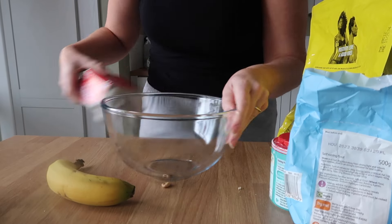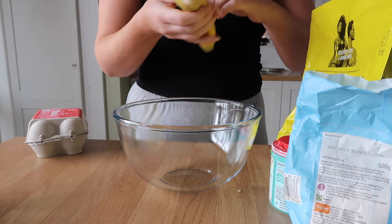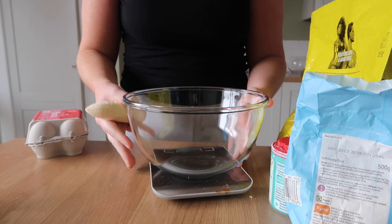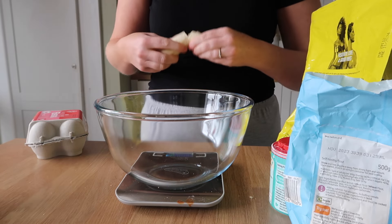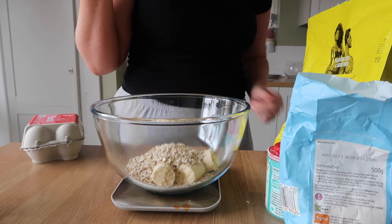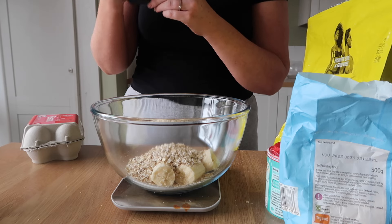The protein cake I made the other day went down a treat but it's all gone, so let's make another one. It's going to be very similar to the last one but we're going to have a banana in this one for extra sweetness. We're starting off with 92 grams of banana and 60 grams of oats.